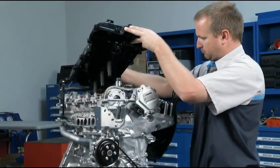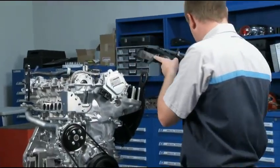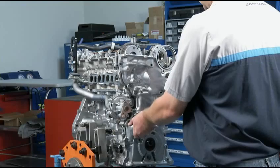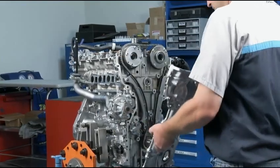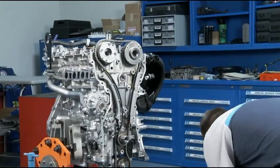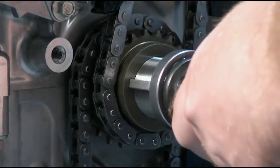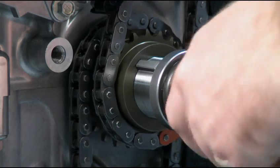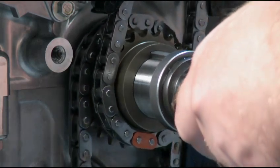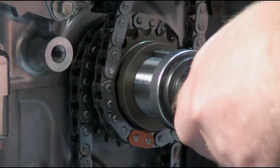The process of replacing the timing chain in the Skyactiv-G engine is the same as other timing chains you've replaced before. However, there are a few points I would like you to note. First of all, the crankshaft pulley is keyed. If you recall, the previous Mazda engines were not. This is a huge improvement.